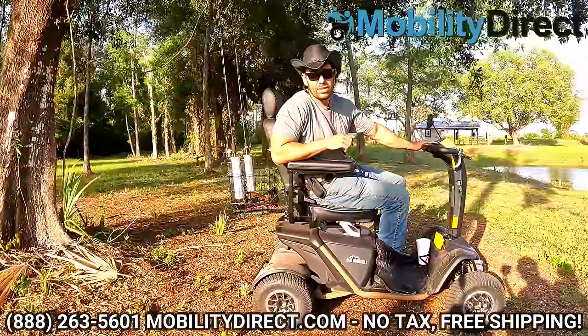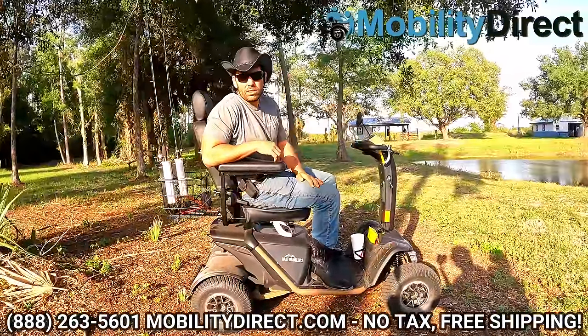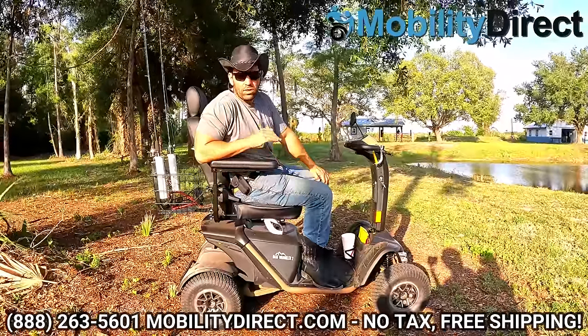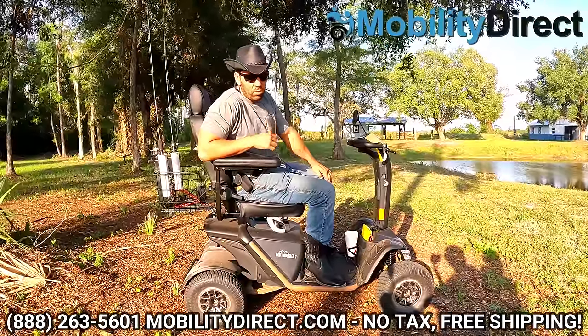Not many other scooters have that feature — actually, none of the mobility scooters that we carry. And we only carry mobility scooters made by well-known and reputable manufacturers like Pride Mobility and others that are up there with the line of quality we expect for our customers when it comes to warranty support.